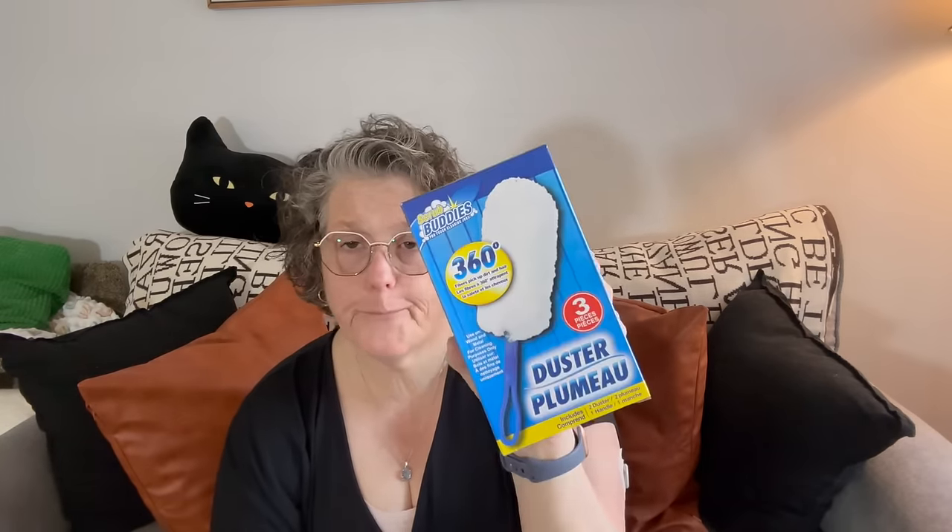These Clean Buddies dusters are fantastic for dusting. I've been doing some house cleaning and these are great — you get three pieces, and the dusters are nice, soft, and fluffy. I just picked them up because I have housework to do.